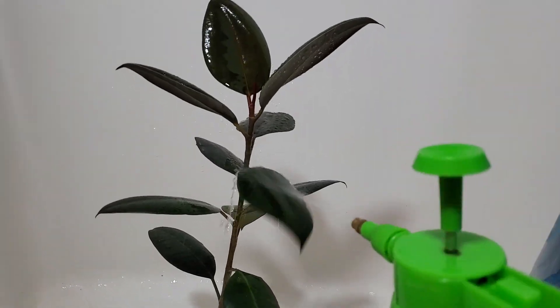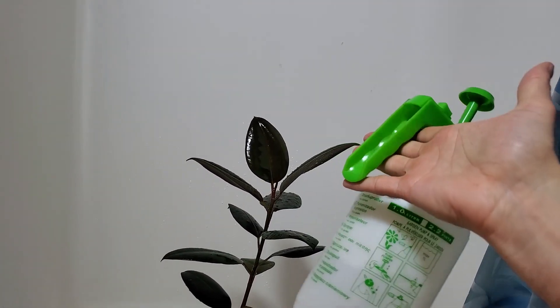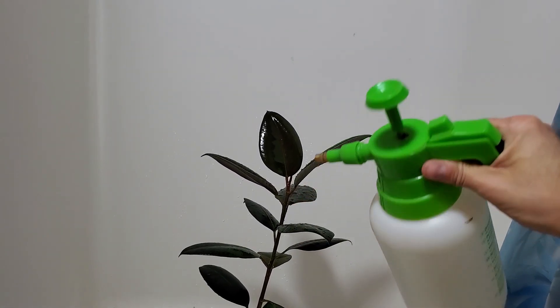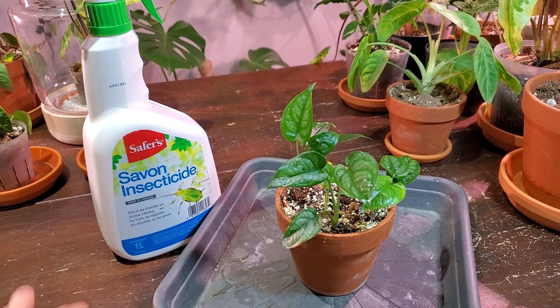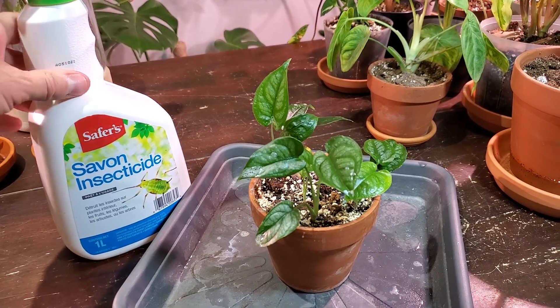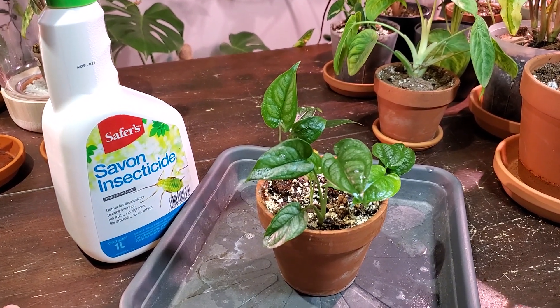Before I get a million comments — I bought this spray bottle at Walmart for like four or five dollars, and I've also seen them at dollar stores. It's one of my favorite plant tools. I think that's pretty much it for this spider mite video. I hope you found it useful and hopefully it helps you battle spider mites in your plant collection. Thanks again for watching, everyone. Take care, bye.